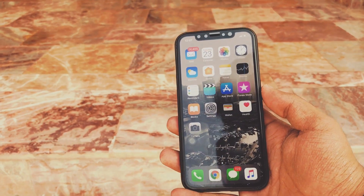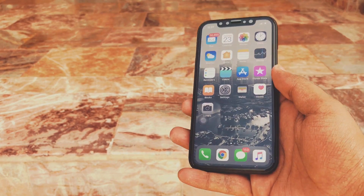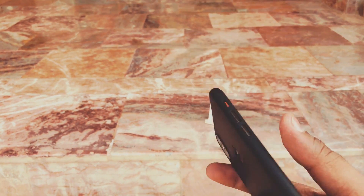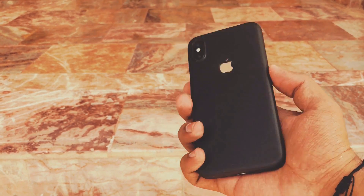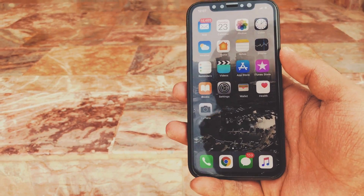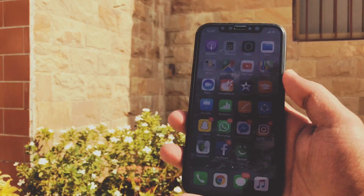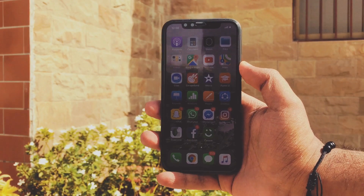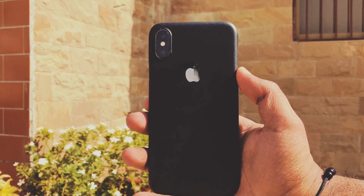Hey, what is up everybody? Thank you so much for watching this video. Today I'm going to teach you how you can mirror your new iPhone X to your smart TV, a non-Apple TV, or any TV frankly speaking. A massive shout out to my buddy for lending me his iPhone X, and for those who have an iPhone X, please like this video.